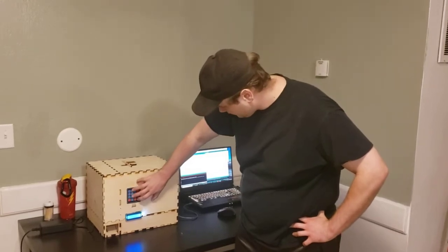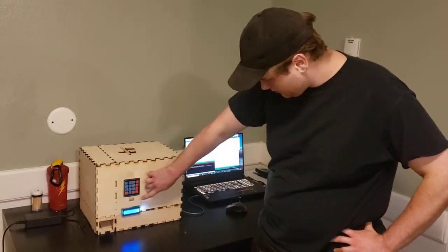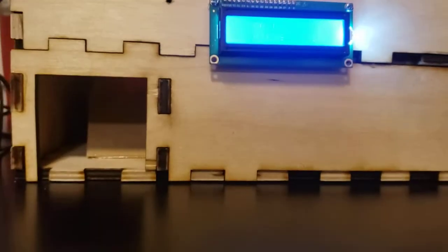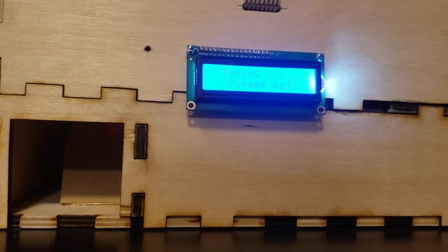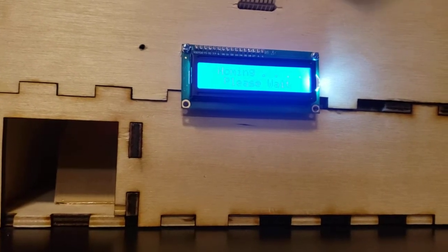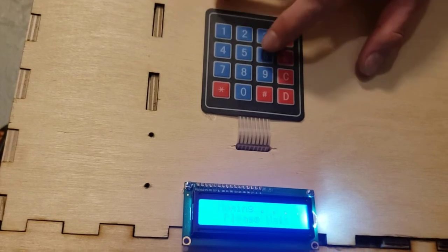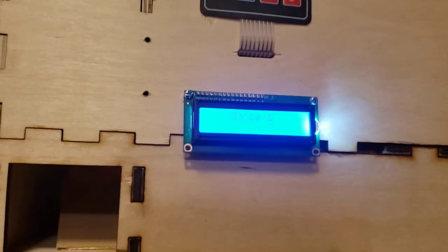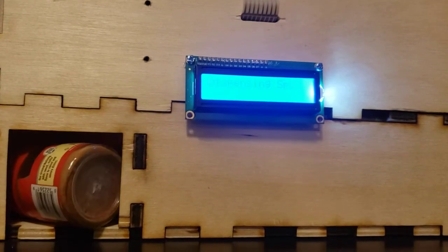Then I can press a button on the keypad, and it will display on the screen that it is working. Once it's finished dispensing the spice, it'll go back to its home position. So let's try that again as soon as it gets to home. It says ready, then press another button. And there we go.